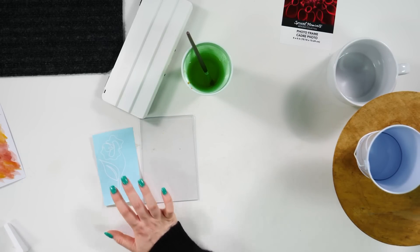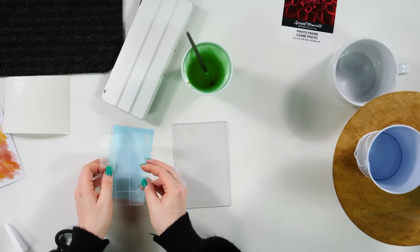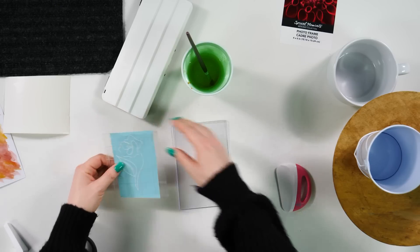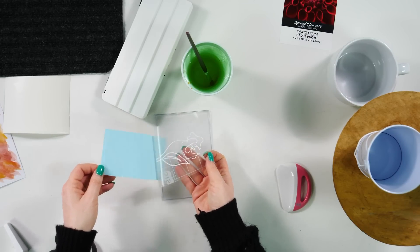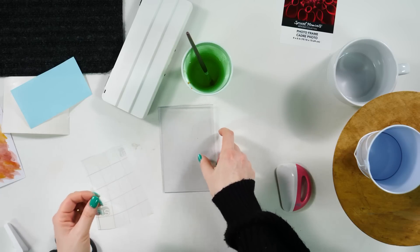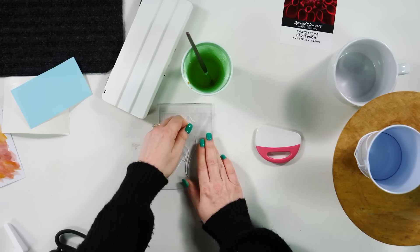I'm going to need to put some transfer tape over top of this. I'm just going to take this scissor transfer tape and put it right over top of our design. And then I'm just going to peel the backer off and apply it to our frame. Make sure you're putting the bottom to the bottom and the top at the top — it's easy to get mixed up. Then you're just going to remove your transfer tape.